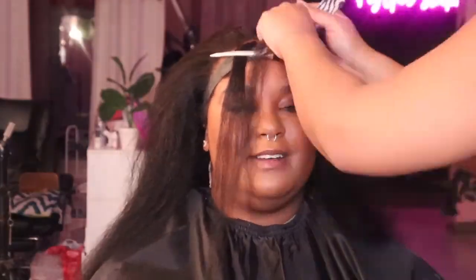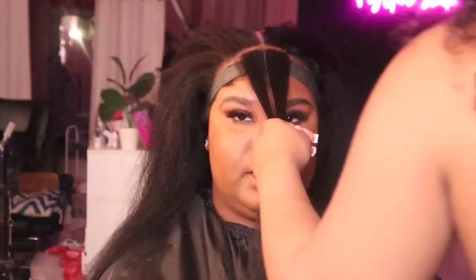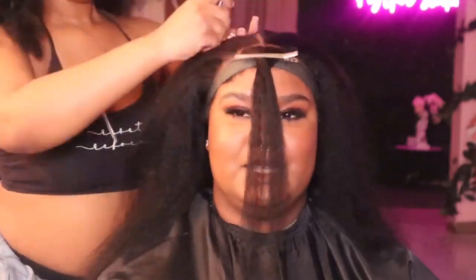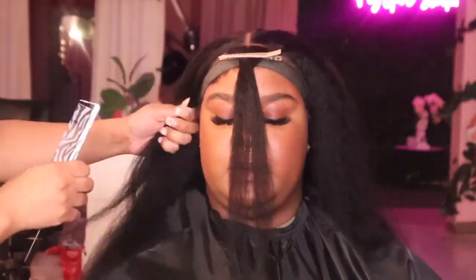We are doing two braids, so I tied down the front just to keep it out of the way while creating the style, so I don't braid anything that's not supposed to be braided. We're also going to do two hanging pieces in the front because that's just going to be so cute. That's the pre-parting, and then we're going to go in and add the braid.